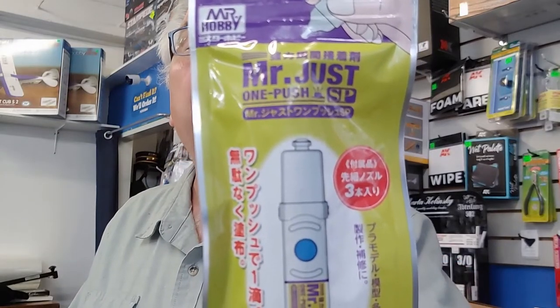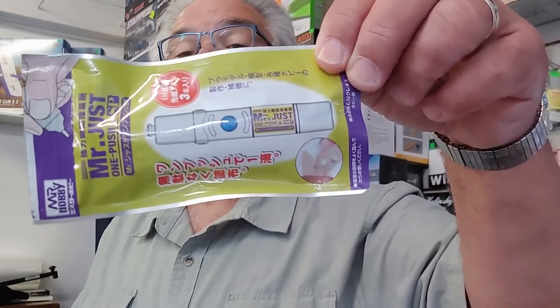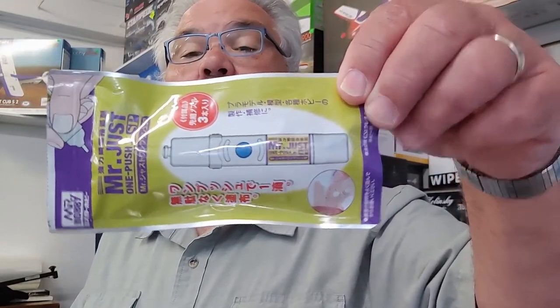In this installment of 'We Figure This Out,' we would like to talk about Mr. Just One Push cement. It comes in a little bag like this — a lot of these things from Japan come in little bags — so it's a little zip-lock bag. We open it up.